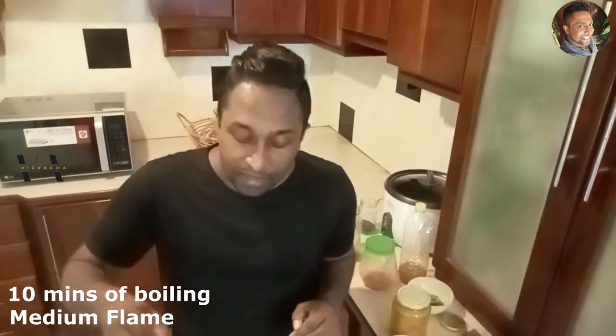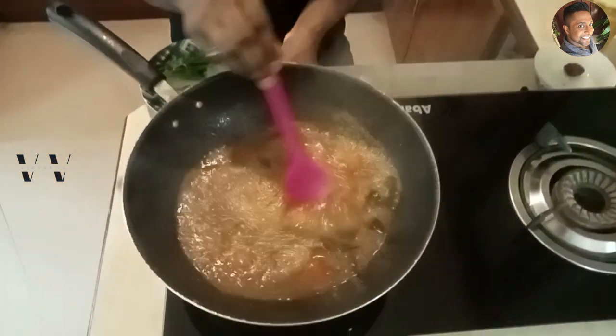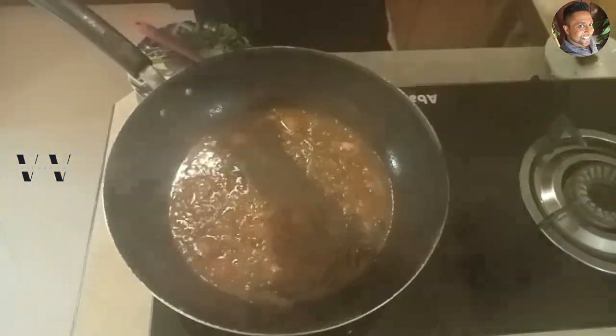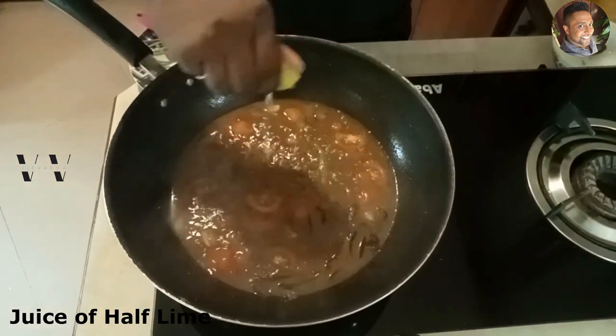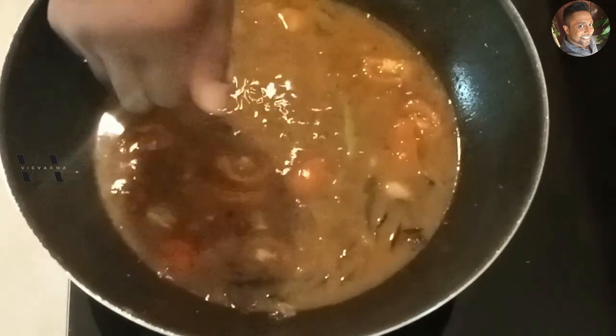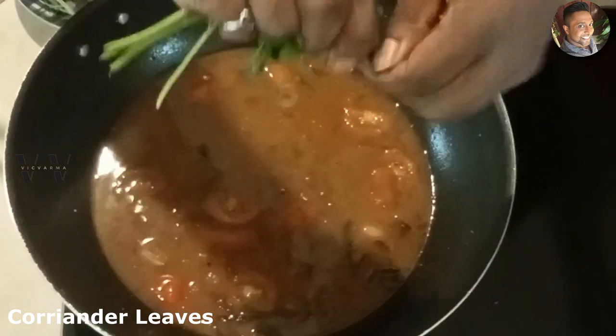After 10 minutes of boiling on a medium flame, this is how our rasam looks. Now it's time to switch off the flame, squeeze in half a lime's worth of juice, and garnish with some fresh coriander leaves.